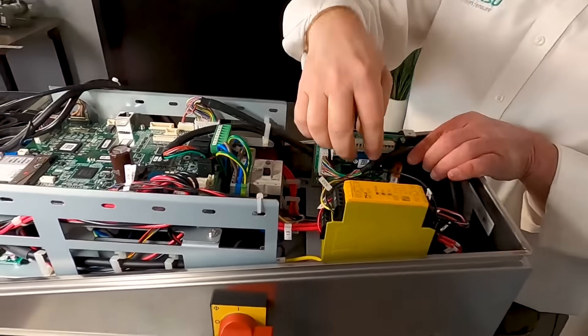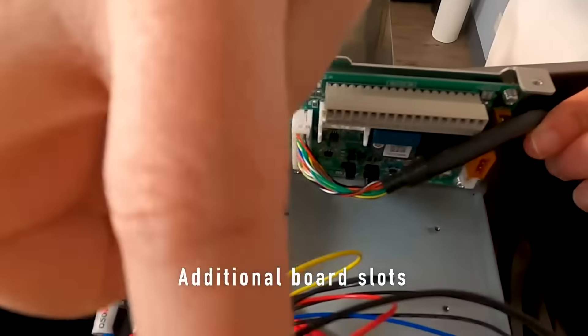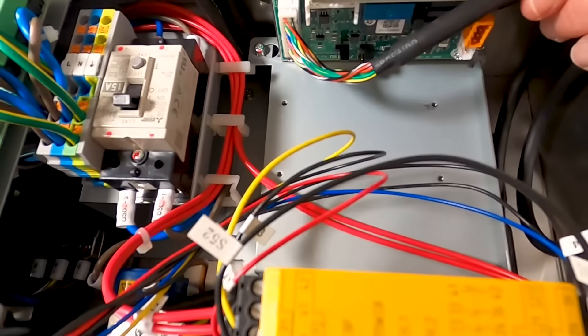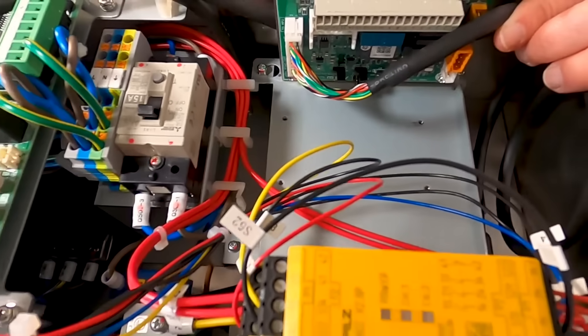That's really about it inside the cabinet, but we could fit a couple more option cards in here as needed for additional I/Os. We can also add Ethernet IP or OPC UA.